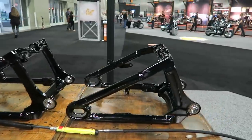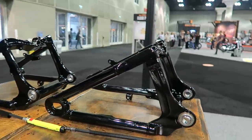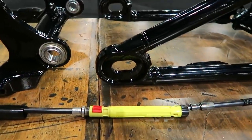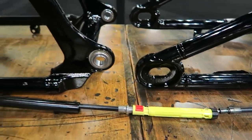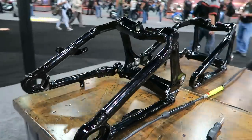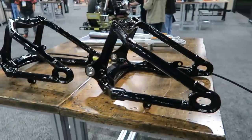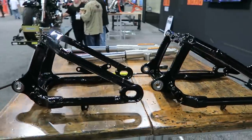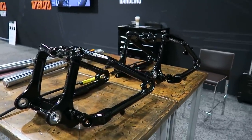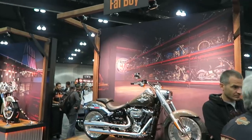Here's a shot of the two swing arms available for the Softails this year that Ben was referring to — one is wider to accommodate the 240mm rear tire for the Breakout and Fat Boy. This is a picture of the modular clutch cable they have this year. It makes it a lot easier to change out the clutch cable if you're changing bars and going to taller handlebars — a lot less labor hours because you don't have to take off the transmission side cover anymore.